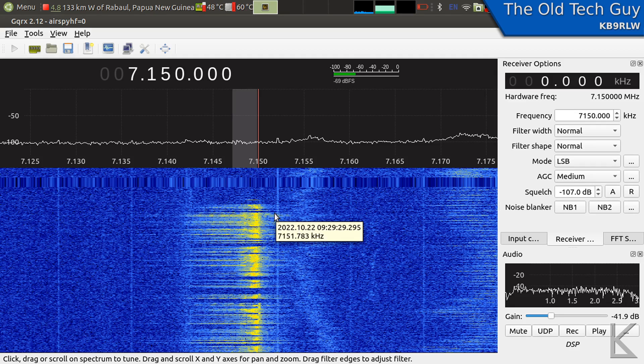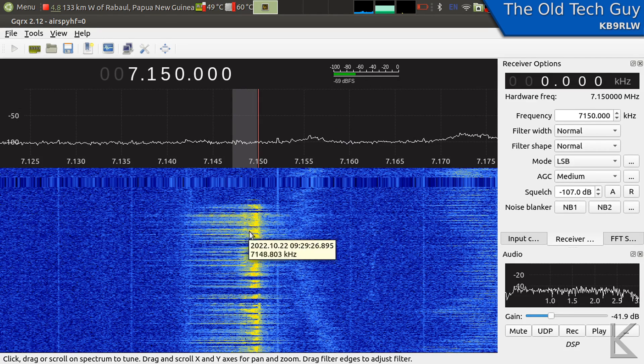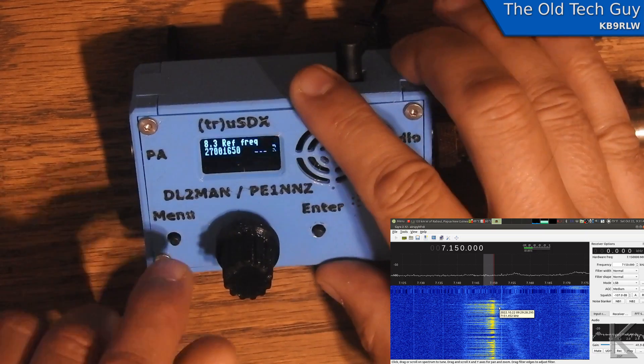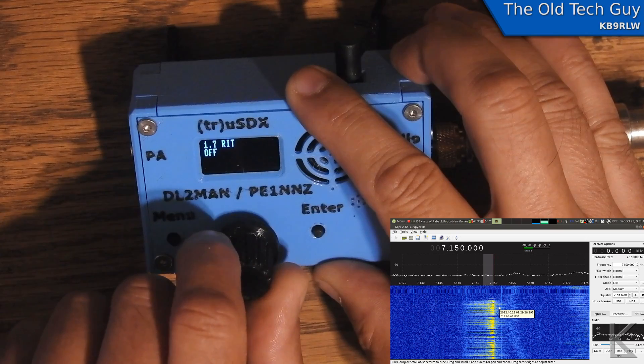I've made several contacts on sideband, so it's clear enough that people can understand you with the built-in mic, but I'm not that impressed with the quality of the modulated signal. We were not over-driving the receiver — that is not the issue. This is just the output signal quality, and it's not that great.